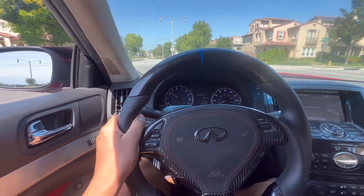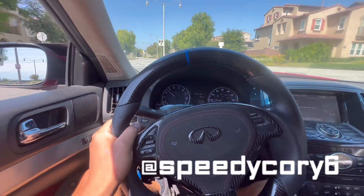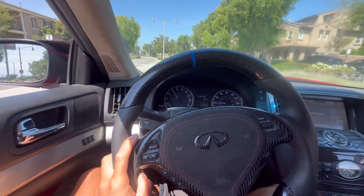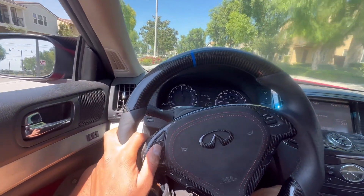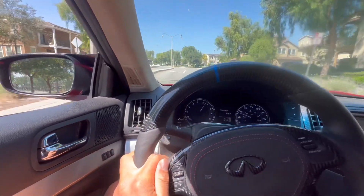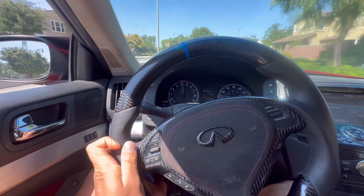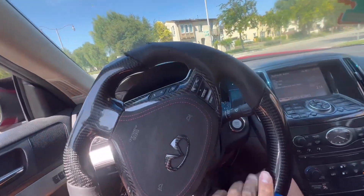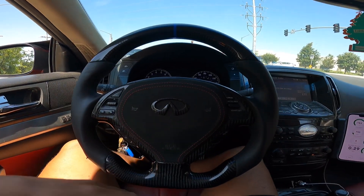What is up YouTube, it is your boy SpeedyCoyShix coming to you with another video. In today's video we are going to be doing a POV in my 600 horsepower G37. So let's get right into it — I haven't done a video like this in a while so this should be pretty dope. Switching over to the GoPro now.